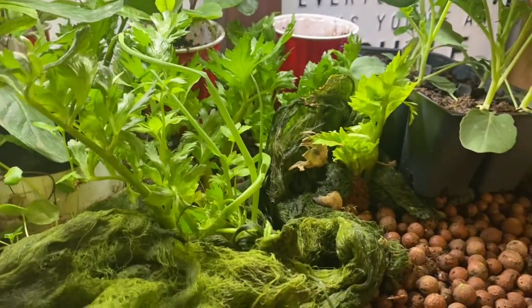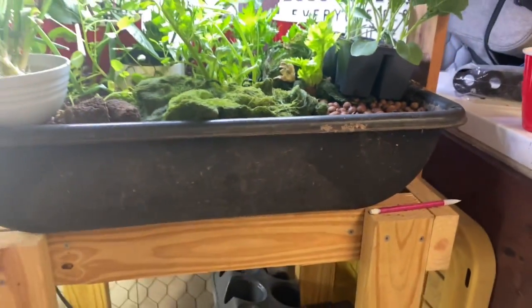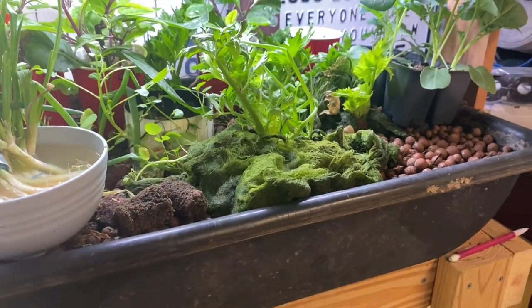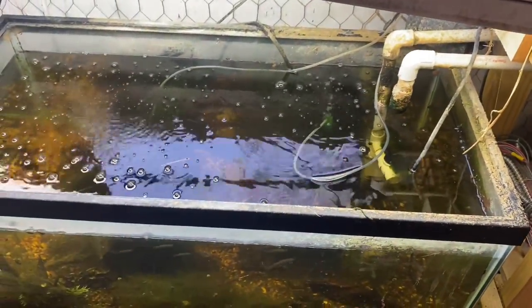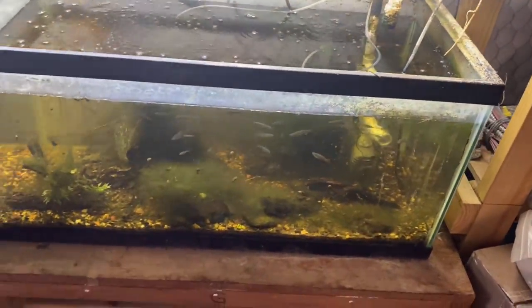It's a simple ebb and flow bed built with some leka in it. This is a simple concrete mixing tray like you can buy at Home Depot or Lowe's — the smallest one they make, about seven gallons. It runs on a pump out of this 40-gallon breeder that's full of mostly mosquito fish and grows all kinds of algae because it's not really maintained like an ornamental tank.